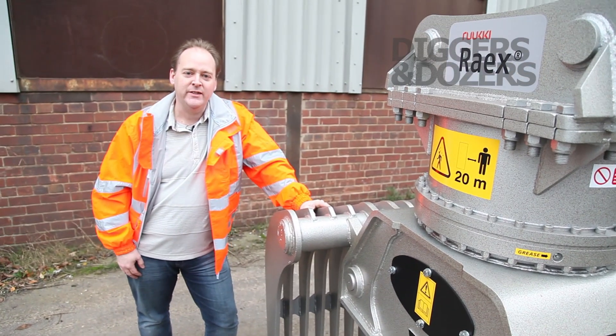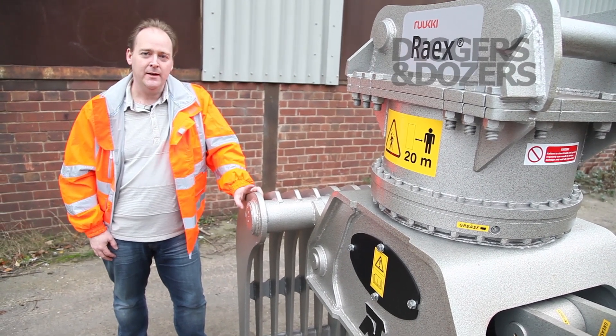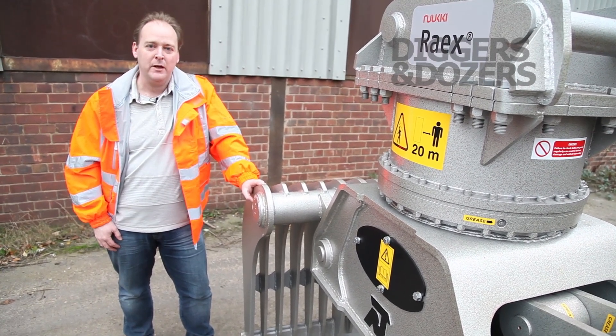This is our NTS G15 HD selector grapple — HD for heavy duty. Made and designed to withstand the rigors of a demolition site.